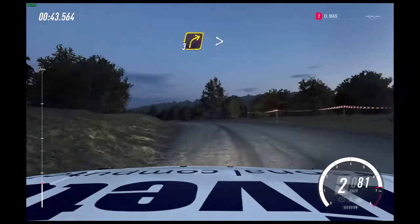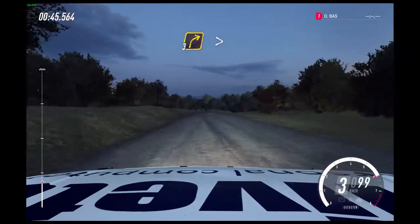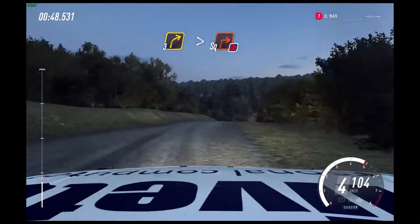3 right, tightens of a crest, downhill. Into slow, turn square right, don't cut. 50.